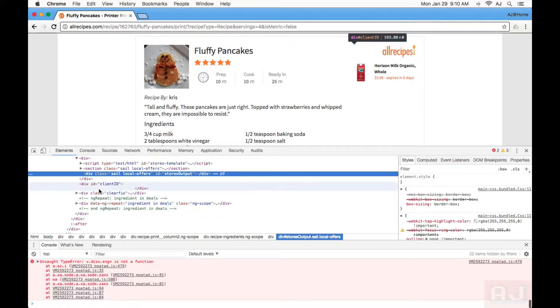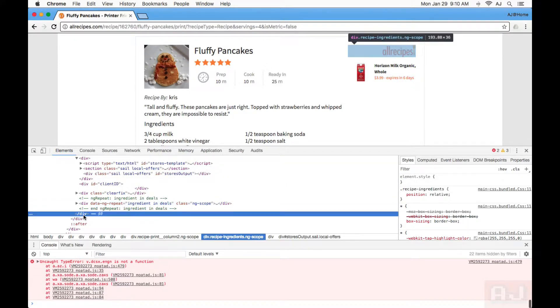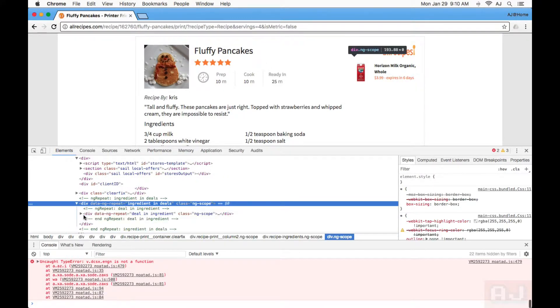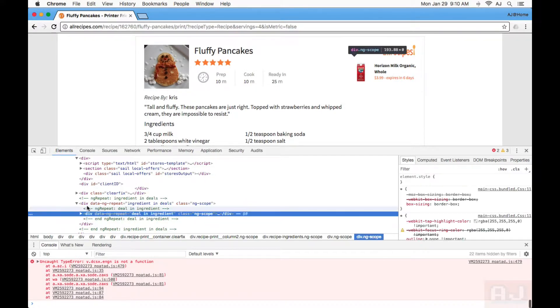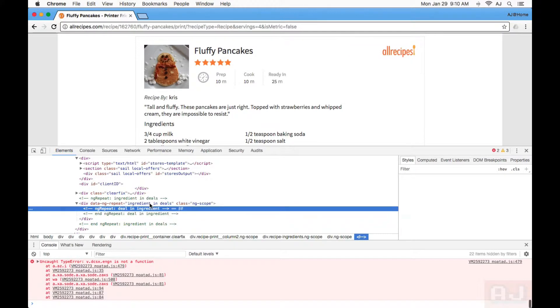I'll repeat again. This one's being a little tricksy. Let's say I want to leave the All Recipes logo, but I don't want the Horizon Milk logo. I can just click at random and then hit the right arrow key — it will open up these div areas and make them expand out, and then I can check and see. I'm just going to try deleting some stuff that isn't highlighted, and see what happens. That happened to be it.